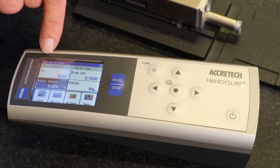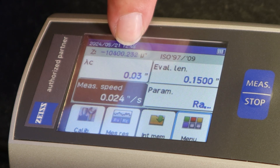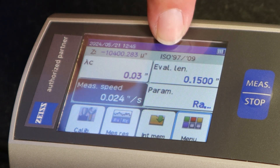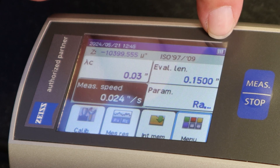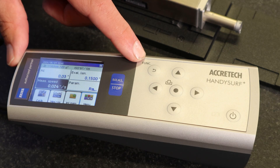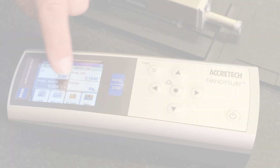From the main screen, near the top left corner you'll see the position of the stylus, and it lets you know your current settings are using ISO standards. The very top right corner indicates the battery power — currently at three quarters. When you set up to use a surface finish tester, the first thing you should do is qualify your stylus.